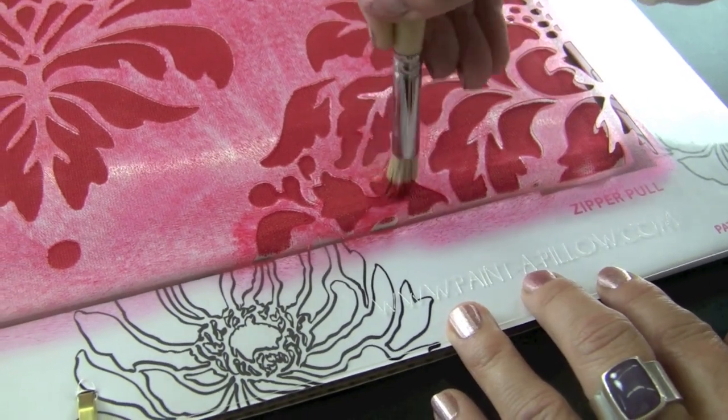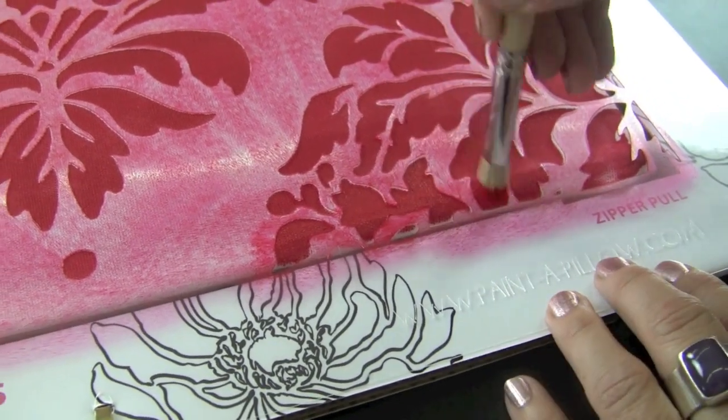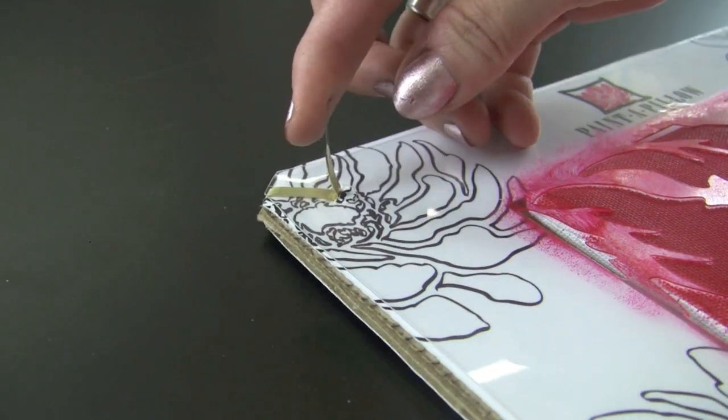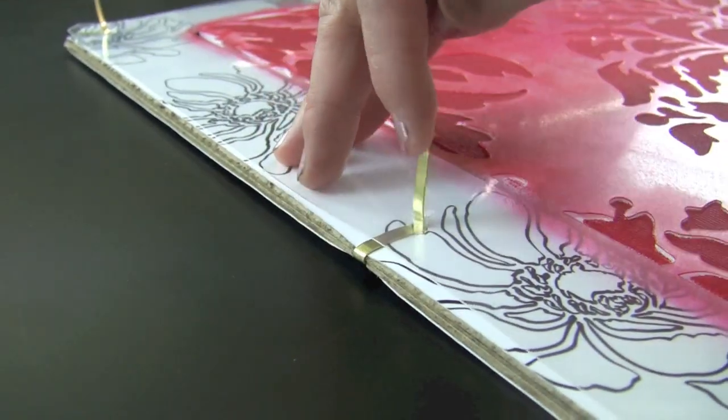Using a bouncing or swirling motion, finish the edges to make sure they are perfect. Then bend the tabs and carefully lift the stencil — I'm very excited to see how it turned out!